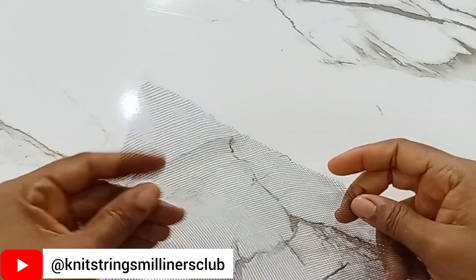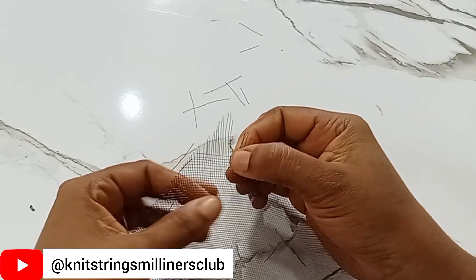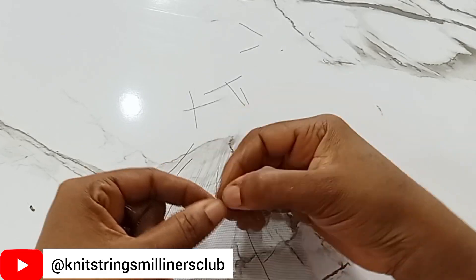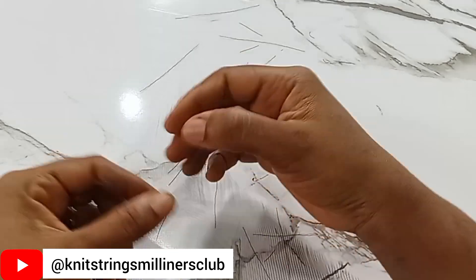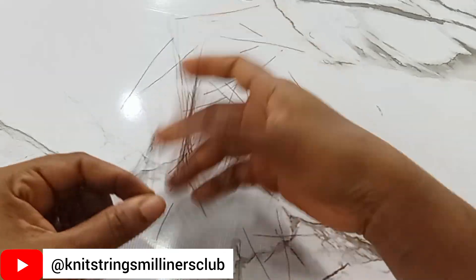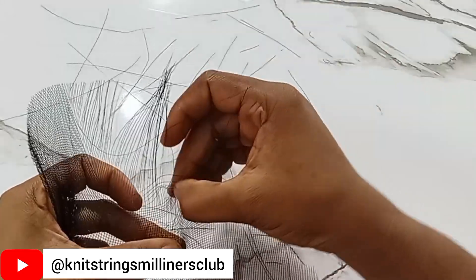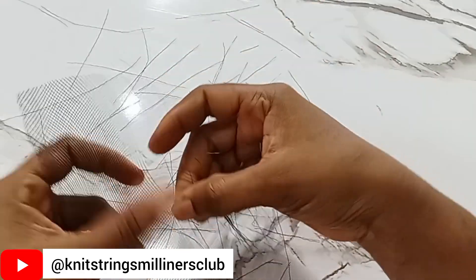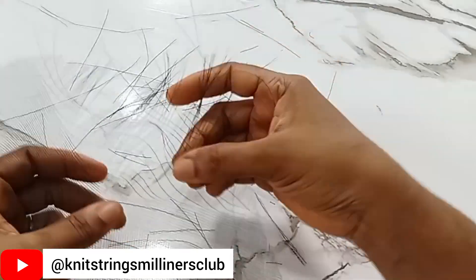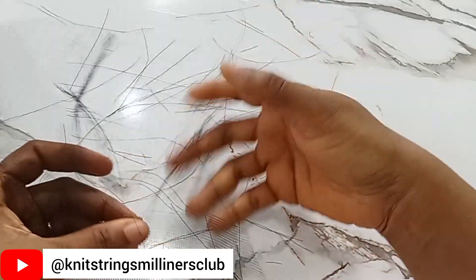So we're just going to pull, start pulling out the crinoline to expose it and let it fray. Once you start to pull it out, you can see all the crinoline already starts looking like hair — you're already exposing the strands.